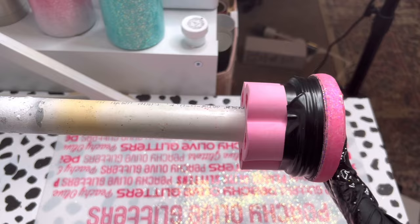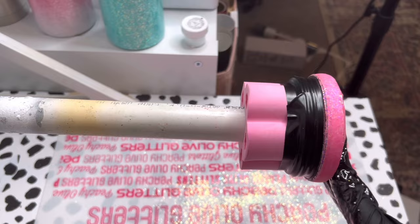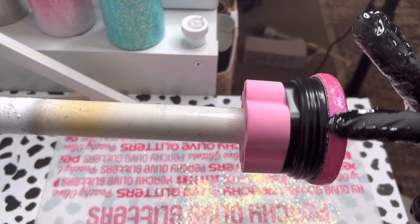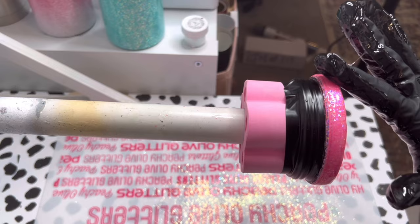After sticking the sticker paper decal on I added another coat of epoxy. For epoxying the lid, it's just like a tumbler — you want to use really thin coats; if you need multiple thin coats that's totally fine. Once the epoxy was cured on the lid and the tumblers, we're all finished.